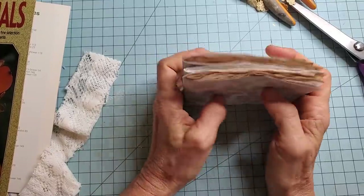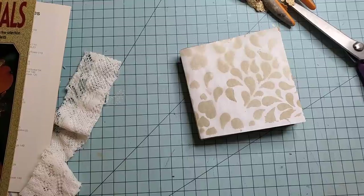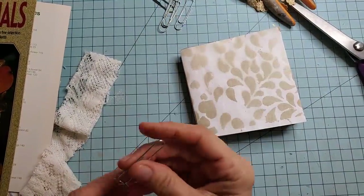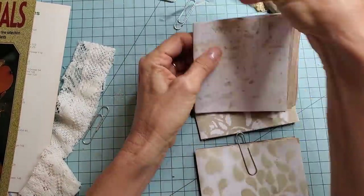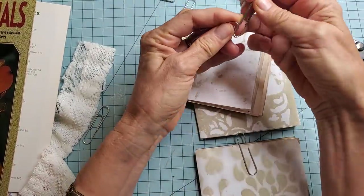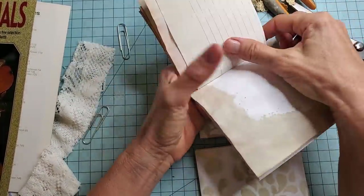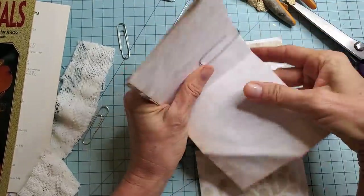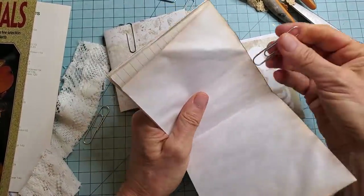What I like to do is mark the top with a paper clip so we can remember what side up is. It's always nice to know what side up is — up and front. So let's go ahead and mark these. Actually, I should open them up to mark them in the middle. Okay, that's going to be my front.